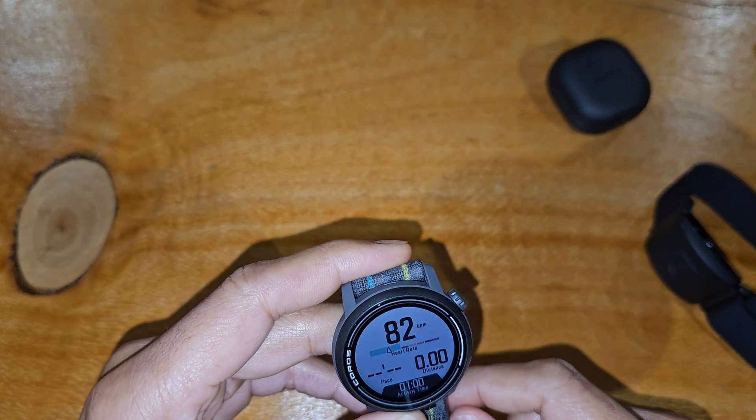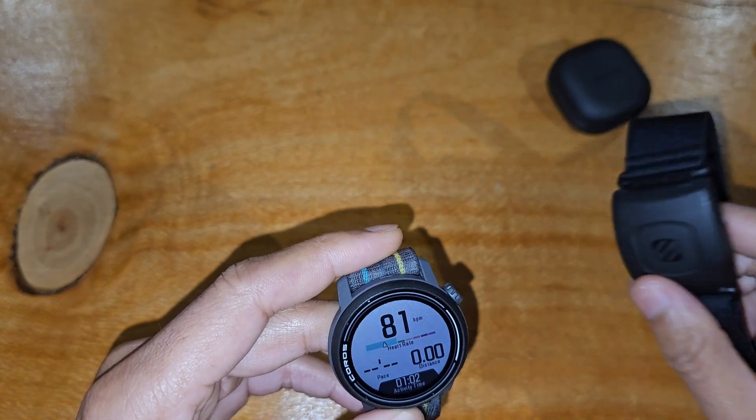And that's basically it — that's how you connect your Scoche external heart rate monitor to the Coros Pace 3. It really is as simple as that. If you got any benefit from this video, give it a like. I hope to do future videos on the Coros Pace 3 covering its many other features. Let me know in the comments if my approach or articulation could be better, or if the lighting is bad — I'm pretty new at this, so constructive criticism is welcome. Anyway, cheers guys, see you in the next one.